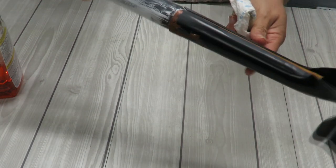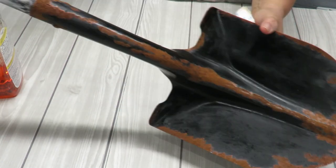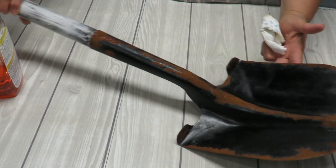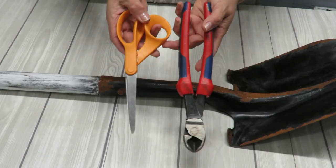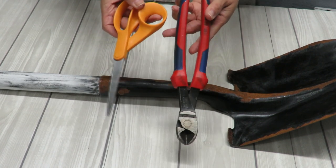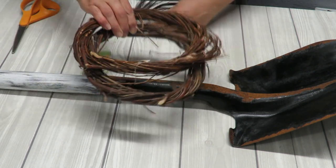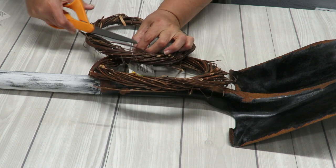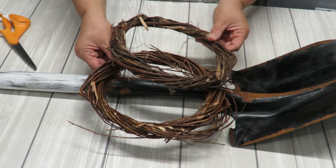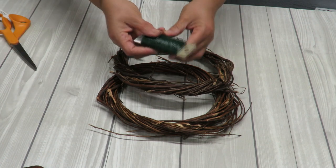I didn't do the back of the handle or the back of the shovel — don't worry about it, I'm only showing the front. Everything is dry now so we're going to decorate the shovel. Important tools to mention: scissors and wire cutters. I want to take my two wreaths and remove the tags, then double them up together. If you're using two like I am, you'll want to wire them together using floral wire.